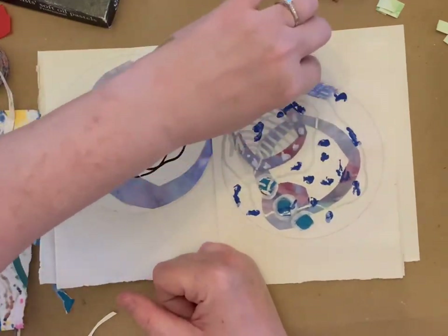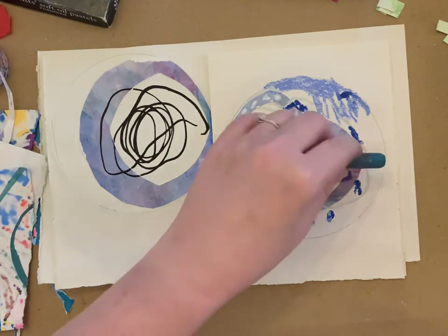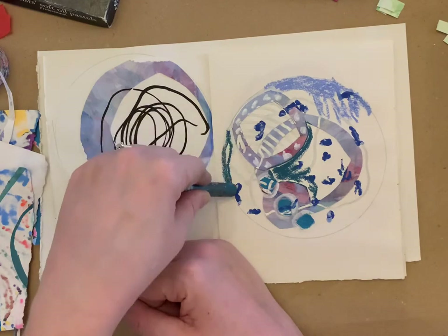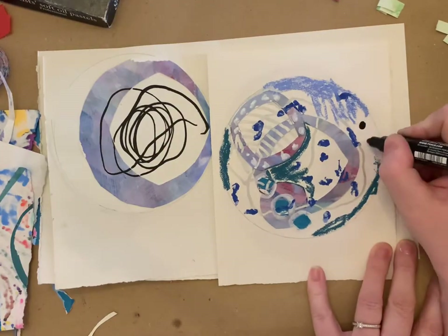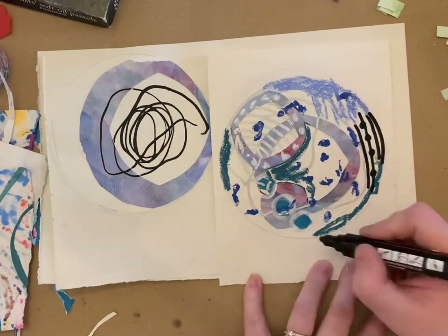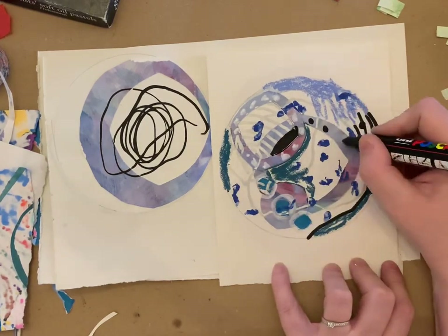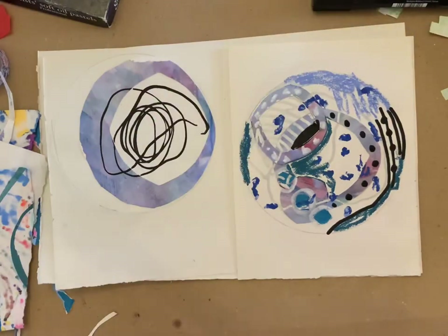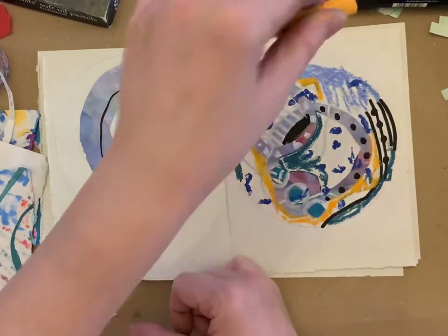It was actually really relaxing doing these, and it was so nice to be thinking about which hand I'd use instead of what object am I trying to recreate. Like I said, I was watching the Jane Davies channel — she is an actual abstract artist and does a lot of printmaking techniques — and I absolutely binge-watched her videos last night.